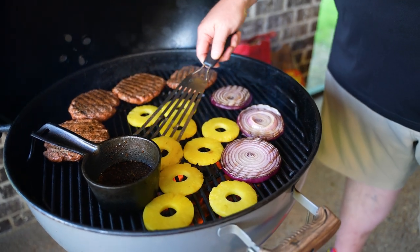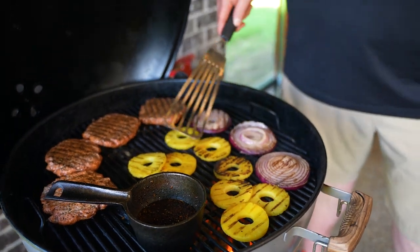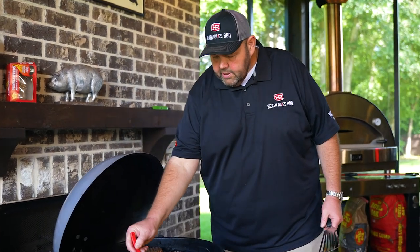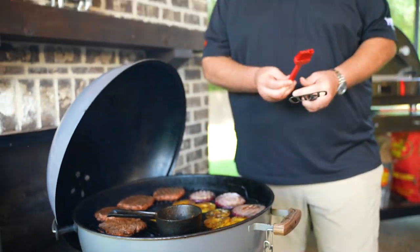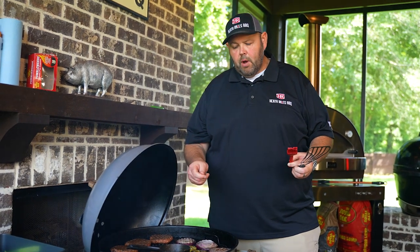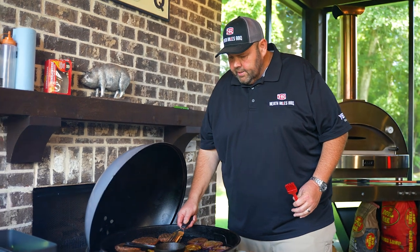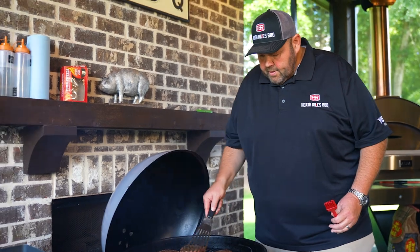We've been grilling our pineapple for just a minute or two. I'm going to go ahead and get some of it turned over. Once we get that turned, I'm going to start brushing a little bit of this glaze on the pineapples — that'll help with a little bit of the caramelization. I'll get a little caramelization on the other side, flip them over a couple of times, baste them, and then take them off. For a little bit of extra flavor, I'm going to brush these onions with the glaze and do the same thing, then give them a good flip back the other way to set that glaze.